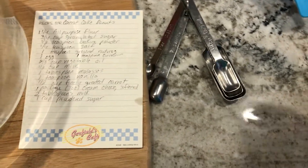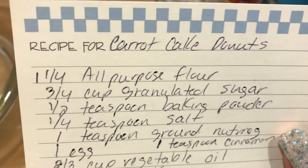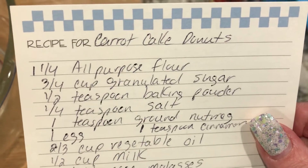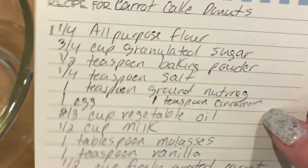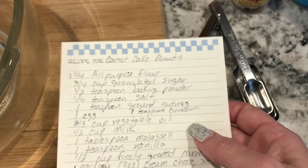So I'm going to mix all the dry ingredients together. It is one and one-fourth cup of flour, three-fourths cup of sugar, one-half teaspoon of baking powder, one-fourth teaspoon of salt, one teaspoon of nutmeg, and one teaspoon of cinnamon. Those are all the dry ingredients, so I'm going to mix those together real quick.